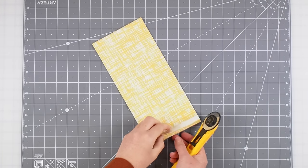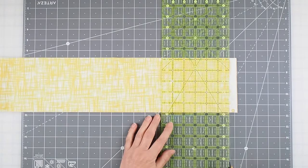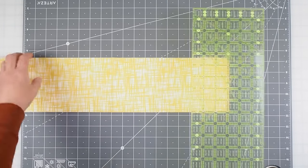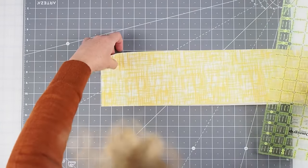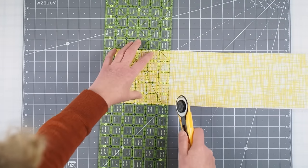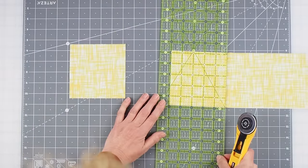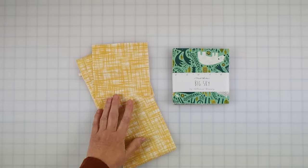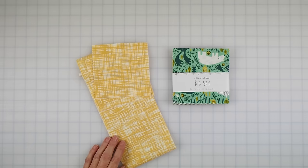Once you've got your five-inch strips cut you can open them out. Use your ruler again to trim off the edge, and then if you have room move your board, or carefully move your fabric into position, and start cutting your five-inch squares from your strip. Continue cutting until you have 42 squares, or if you've got your charm pack then you're ready to go.